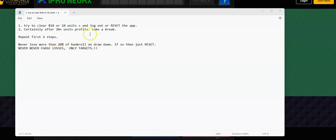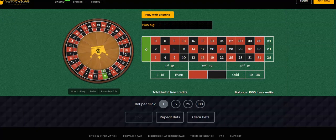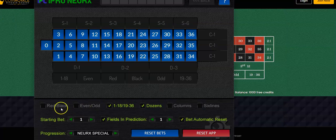If you see that happening, reset it, take a break, and come back. Never, ever chase losses. If you're down 20 bucks, don't chase 20 — just chase your targets and you will recover in time. Okay, let's move on. I'm going to uncheck all of these, check 1 through 18, 19 through 36, and dozens. I'm also going to use a starting bet of two.